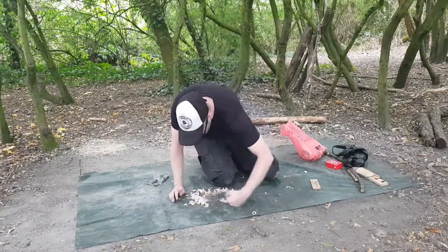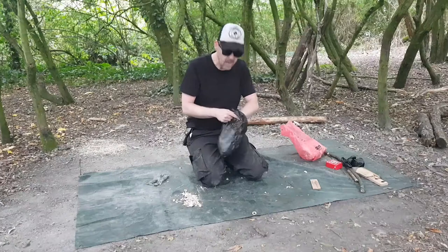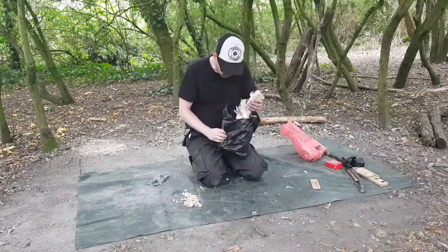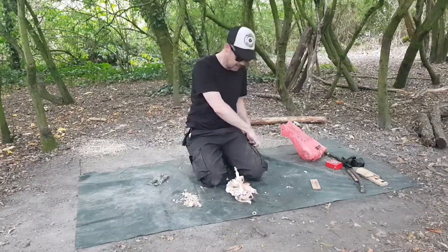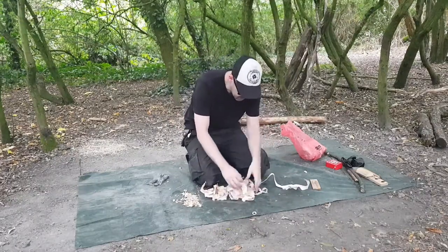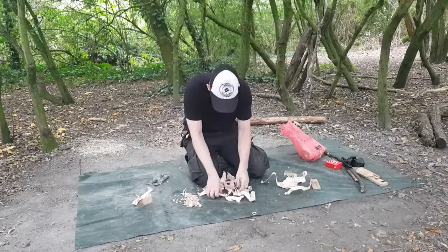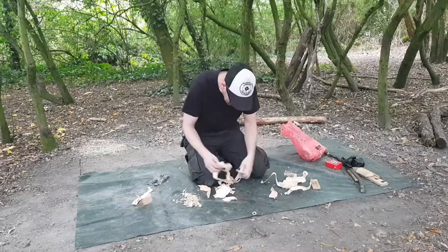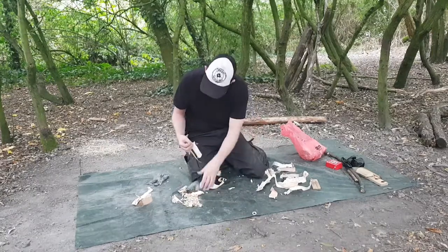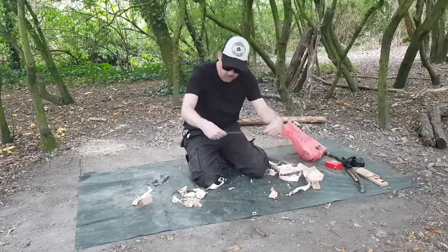I've already done all of this processing this morning at home - it was raining a lot so I thought just make life easy for myself. I've already done my strips so they're ready to go. Now all I've got to do is put it together. It should have been packed a little bit easier but there you go. I've got a nice base to start with.